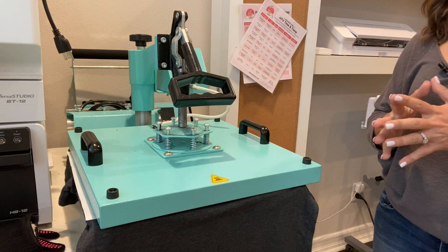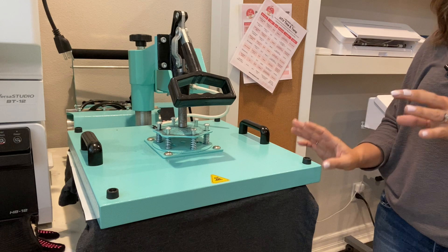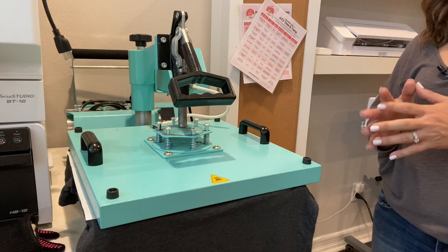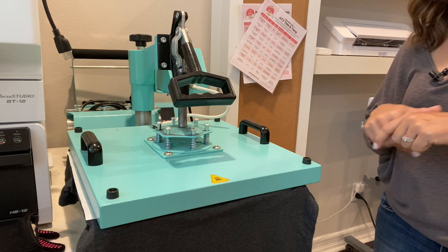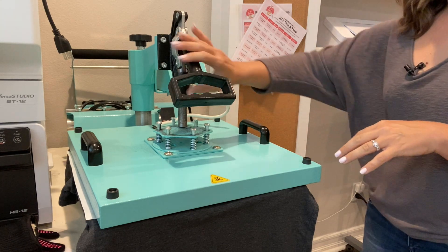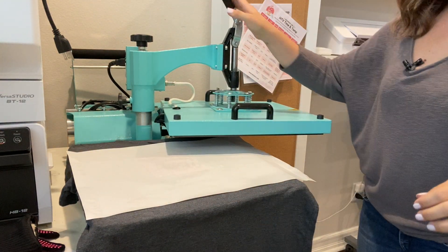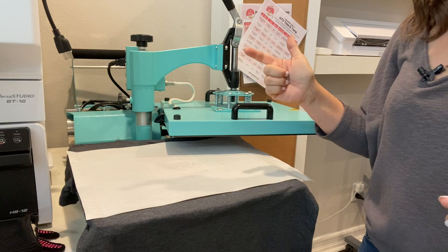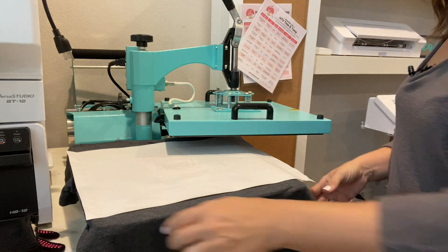Once the T-seal is pressed for 20 seconds, we want to wait about five seconds after the timer goes off before peeling it back — that just helps it cool a little. I should also let you know the T-seal is about $40 — I've put links below — and you'll get about 500 presses out of it as long as you use it within that temperature range we talked about.